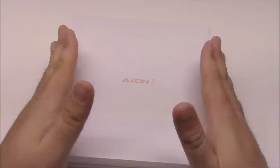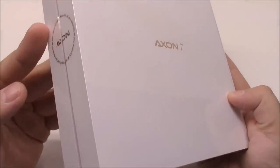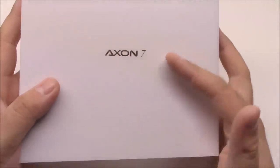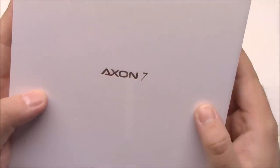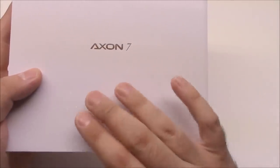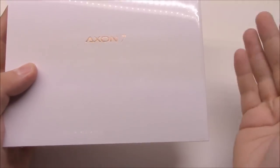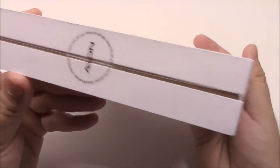Without further ado, let's get into this package. First of all, really nice presentation so far — it's completely wrapped. One nit-picky thing: this is the Ion Grey model, and I wish they had done different packaging, like maybe a black box with light grey lettering. Instead they used the same box as for their other colors. But it really does look nice.